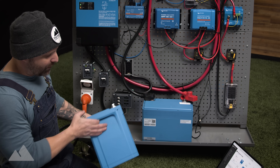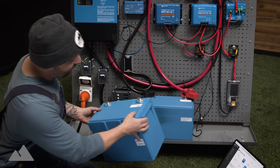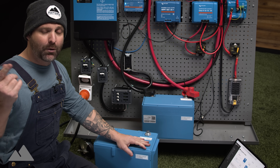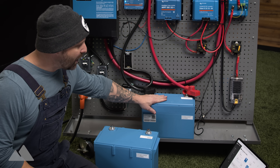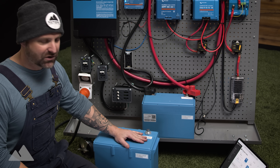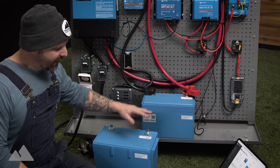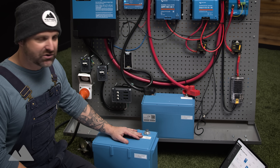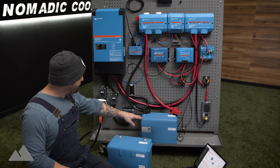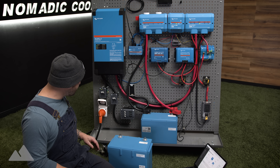This is a 330 amp hour battery — you can compare the two sizes here. When you go to nomadiccooling.com, you have the option of picking four of these or four of those for the electrical system. Four 200Ah batteries give you 800 amp hours total, and four 330Ah batteries give you around 1,320 amp hours. We're going to start there, but we're actually going to come over here to the shore power — this is where everything starts.